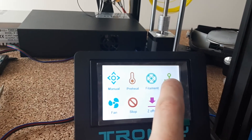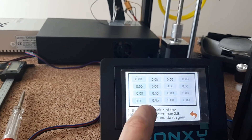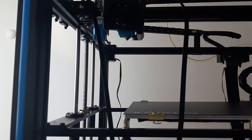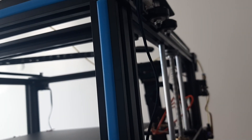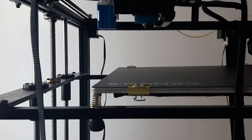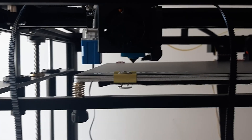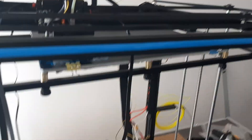As instructed, we go into auto leveling and push level. This pops up the head, it goes left, hits the X stop switch, and now the plate comes up to the top and starts moving up. This is how the auto leveling works on this printer.